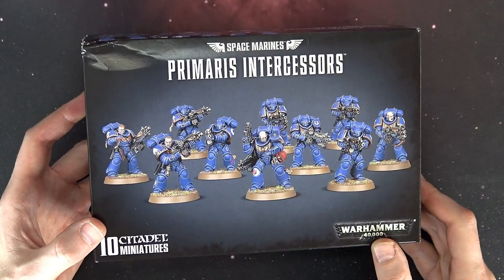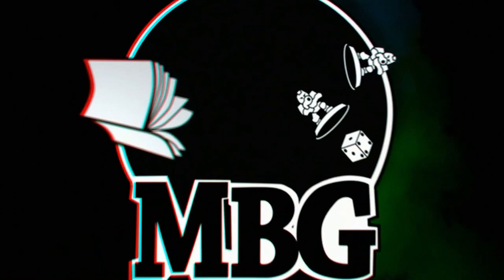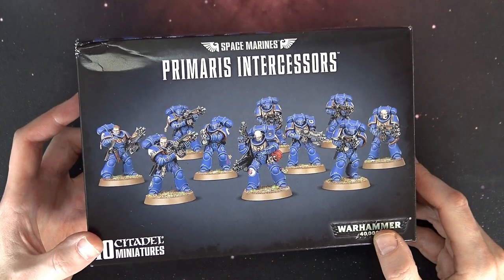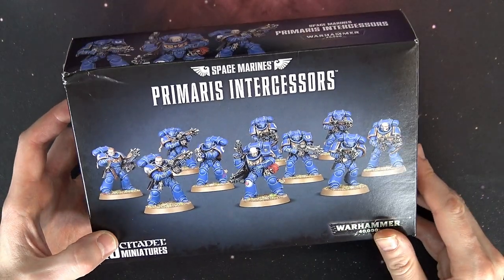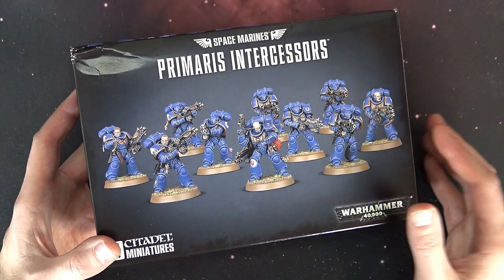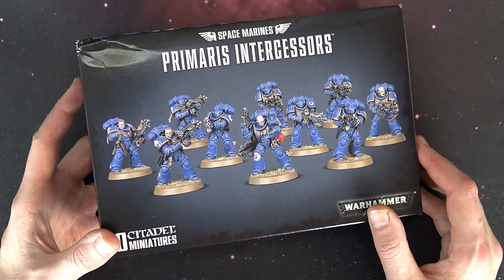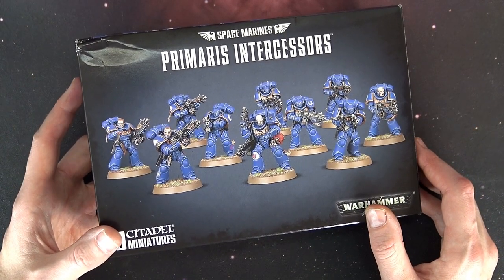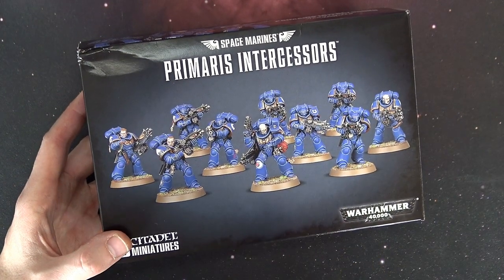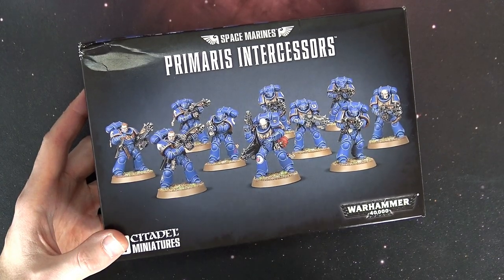The new Space Marines are finally here. Welcome back hobby maniacs, Rob Bear with you again today checking out the brand new Intercessor Squad. These are the new multi-part versions of what we saw in the Dark Imperium box, the starter, the First Strike, and the No Fear box as well. There are a lot of Intercessors out there, and now we finally have the super multi-part, awesomely posed miniatures.